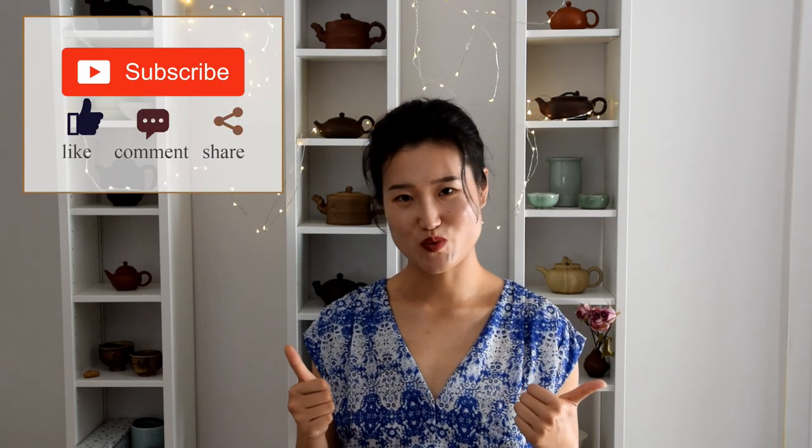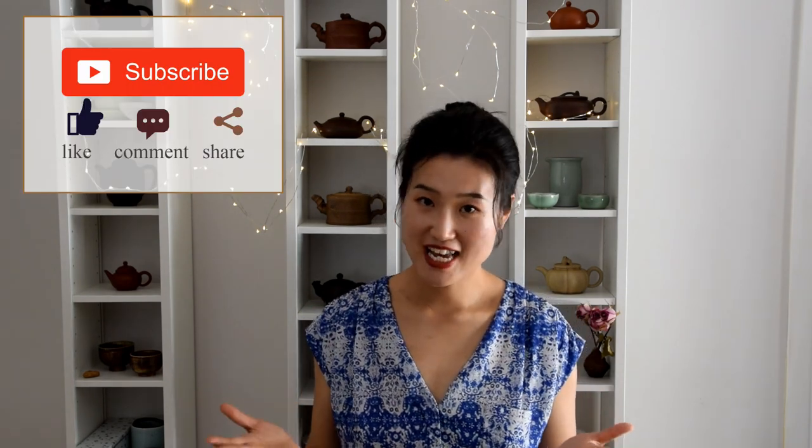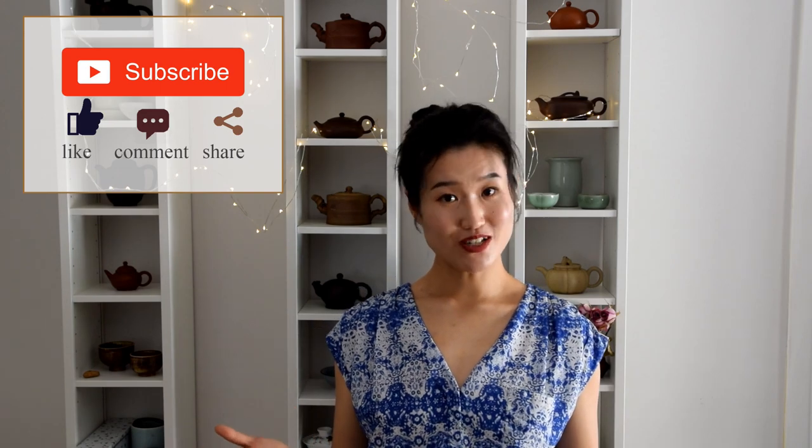If you like this video, please give it a thumbs up and share it with your friends. Feel free to subscribe if you haven't yet and stay tuned for more tea videos. See you next time. Bye-bye.